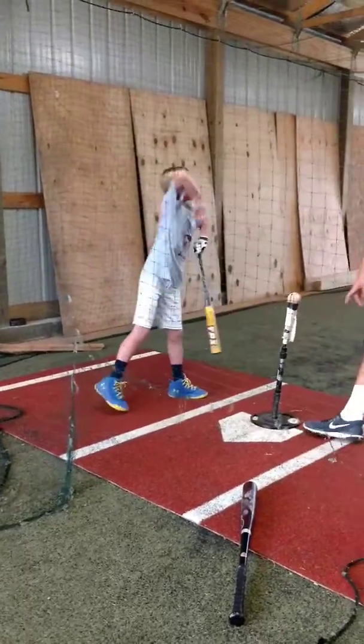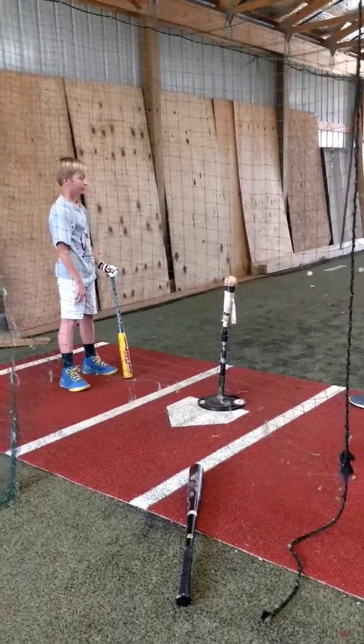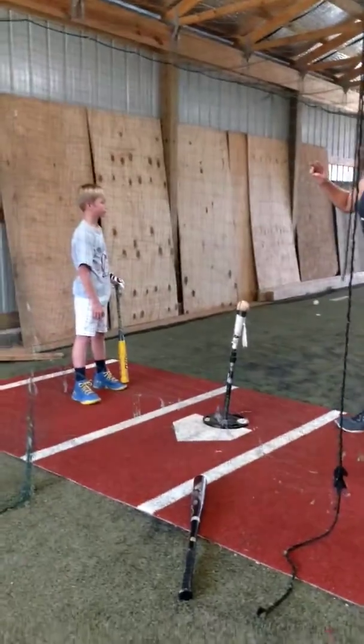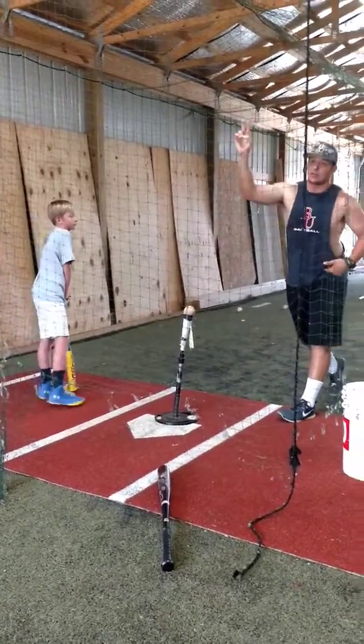When I bring my hands through, straighten the front knee. Just think about straightening that front knee, because that'll push. It's a lot like pitching — whenever I throw the baseball, that front knee has to be straight. That way it sends that energy back up my body and I release.